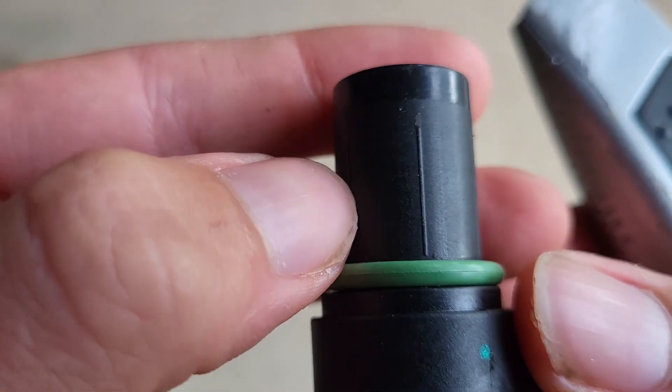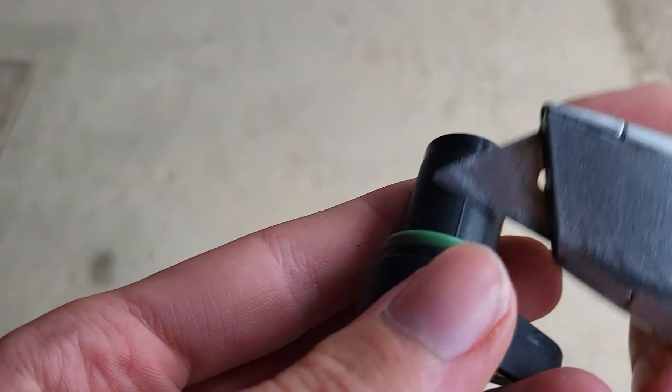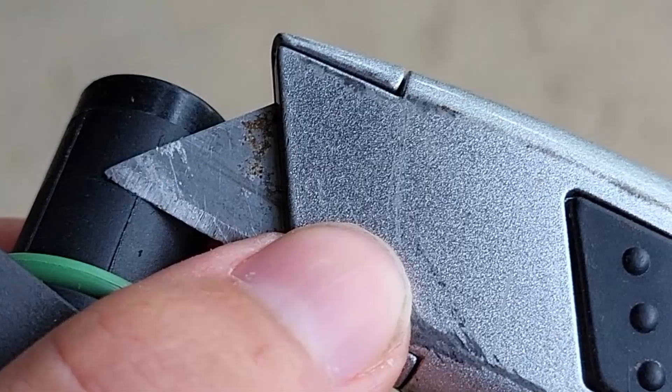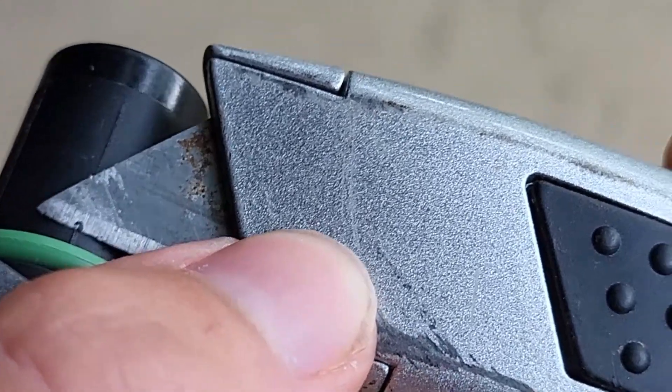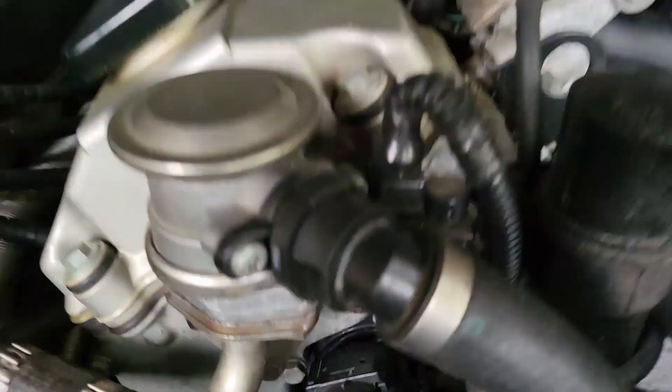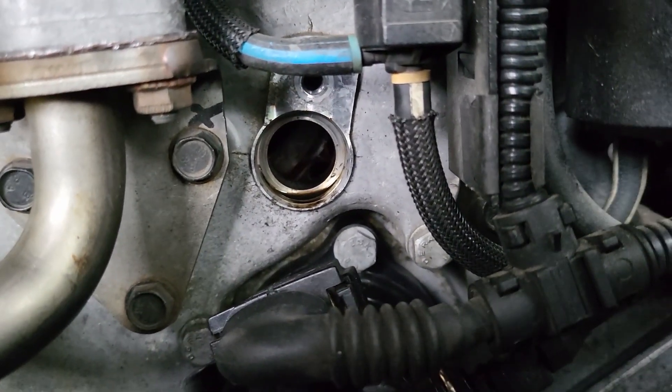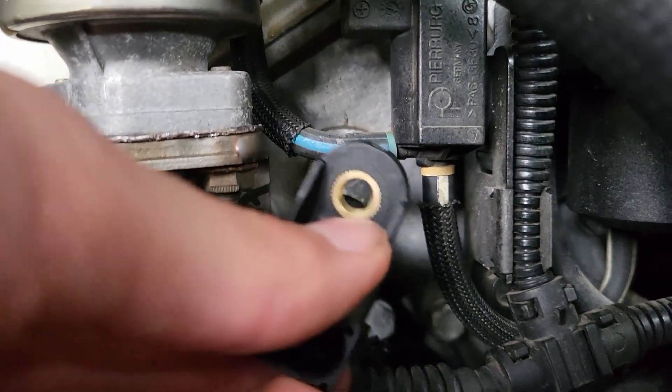Unfortunately, to make the new sensor fit I had to trim off these plastic ridges from the sensor. Here's a better look at the hole where the sensor goes — you can see it just above the thermostat.